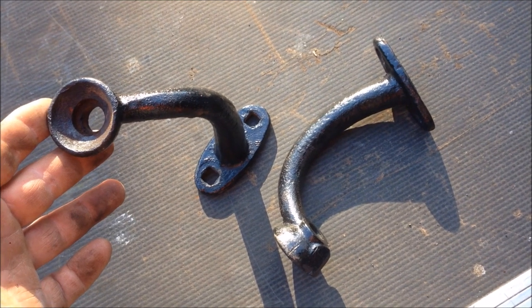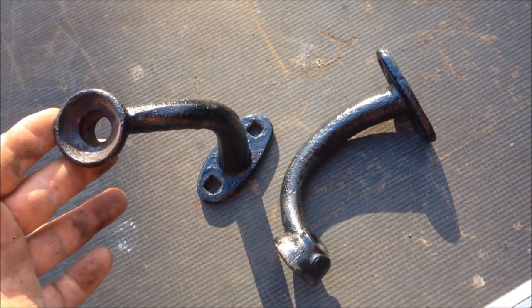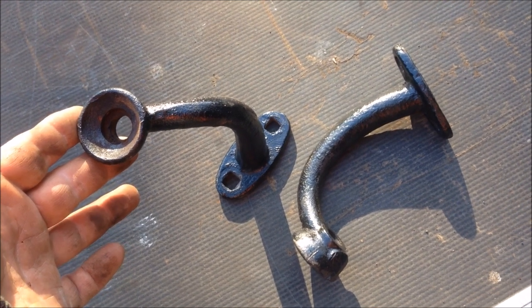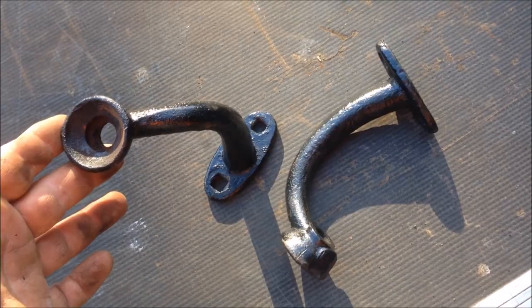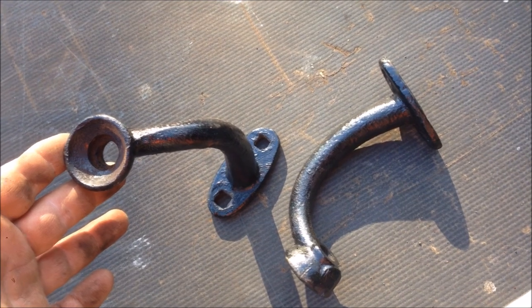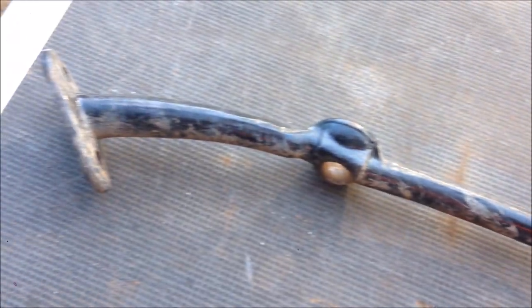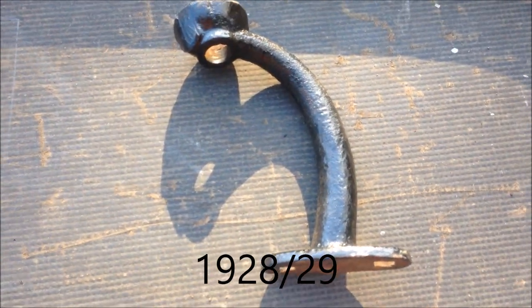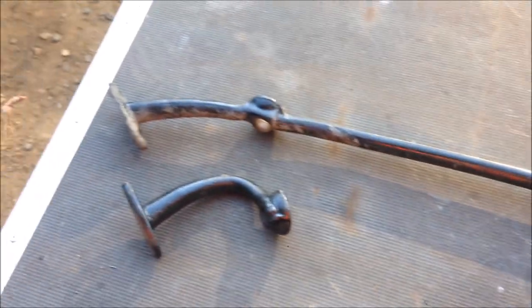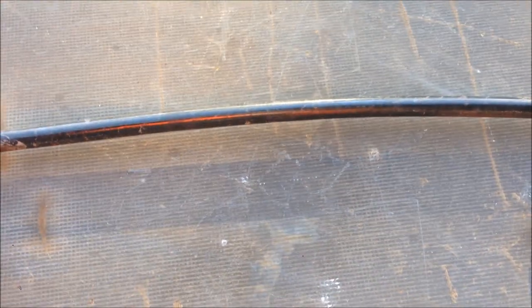Let me show you how to make some headlight brackets out of a headlight bar. I'm not cutting up another headlight bar to demonstrate, but I made these guys a while ago and I have a bar to show you what I've done. Here we have an original headlight bar — this is a 1930 headlight bar. It doesn't really matter which one you use. The easiest way to do this is you cut the headlight bar right in the middle, which gives you some leverage point.